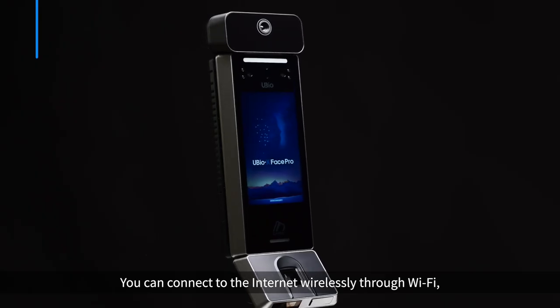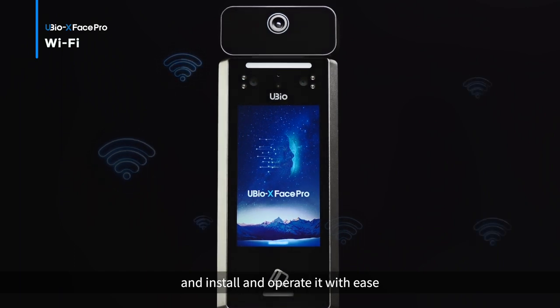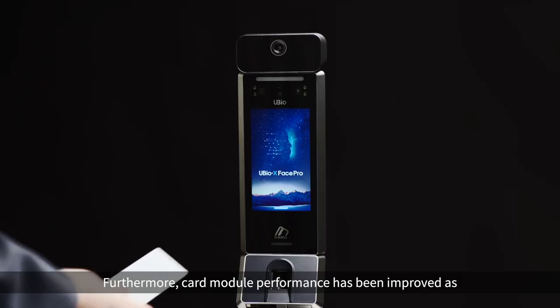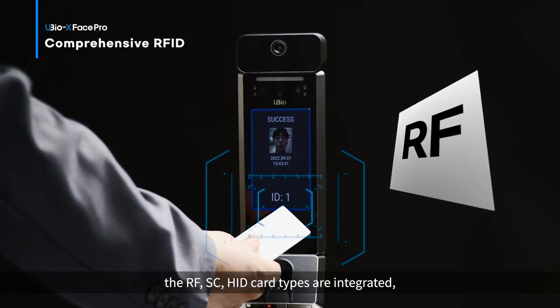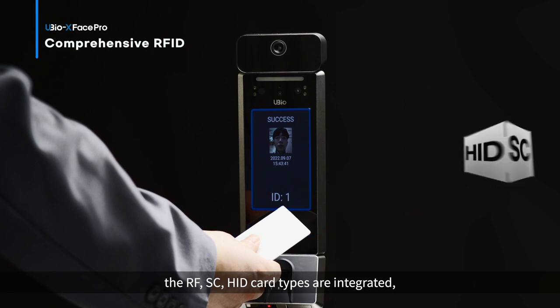Convenience. You can connect to the internet wirelessly through Wi-Fi and install and operate it with ease. Furthermore, card module performance has been improved — RF, SC, and HID card types are integrated.